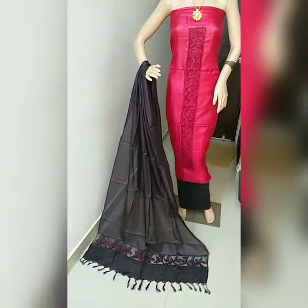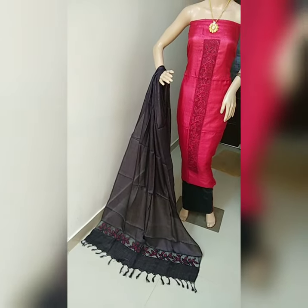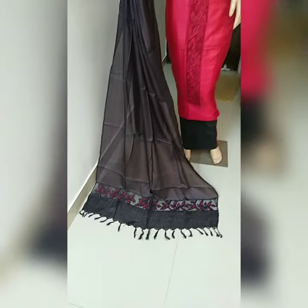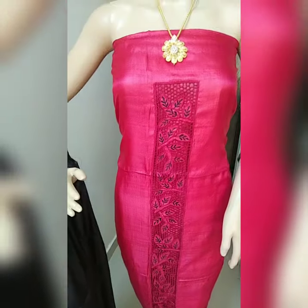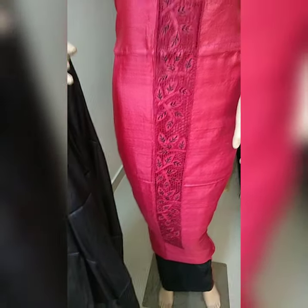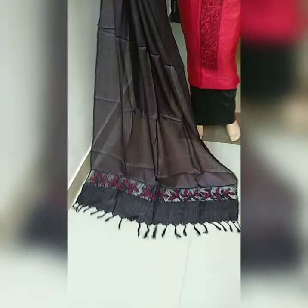Friends, this is the fourth piece — red and black color combination, really beautiful. This is the dupatta with cutwork, and the same cutwork is in the top fabric also — red color cutwork. The same cutwork is in the sleeves also. If you like it, just take a screenshot and share it to my WhatsApp number.